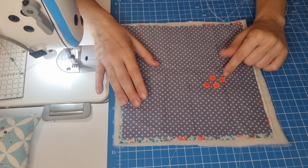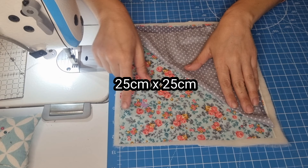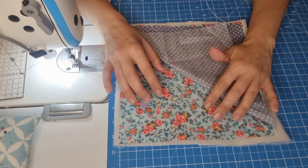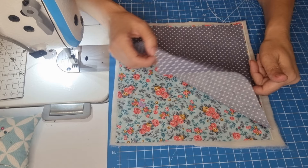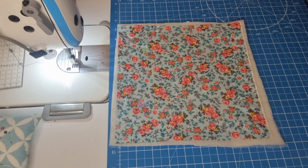To create our heat pot protector, we are going to need a set of four buttons, a square of lining fabric measuring 24 centimeters by 24 centimeters, a square of main fabric measuring 25 centimeters by 25 centimeters, and interfacing or foam. I'm using foam at 0.3 millimeters. For the first step, we are going to make some measures — 8 centimeters from each edge.